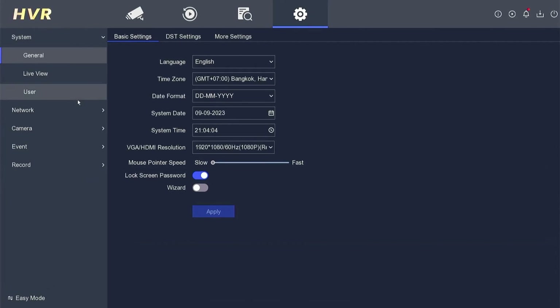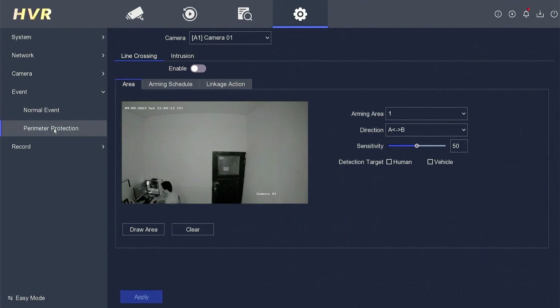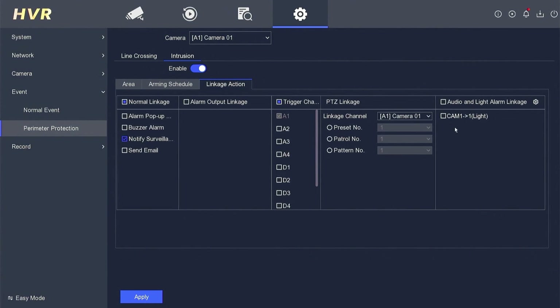Next, you need to configure the event menu. Click on the configuration menu and then select event. You can apply the smart dual light scenario to normal events or perimeter protection. Here, I want to demonstrate using the intrusion option in perimeter protection. Select the camera you want to activate, choose intrusion, then click enable. Click draw area to draw the location you want to set as a trigger. Next, go to the linkage action tab, then activate the cam light option. Finally, click apply to save the configuration.